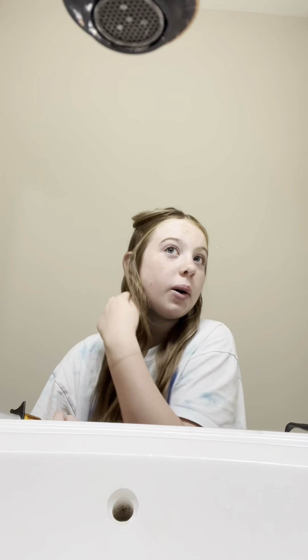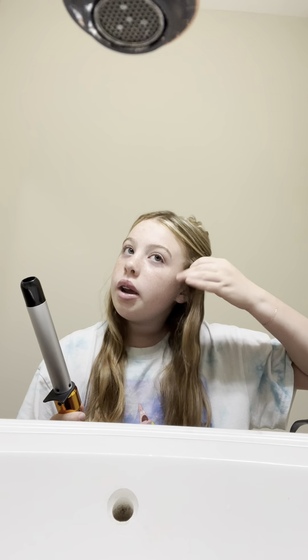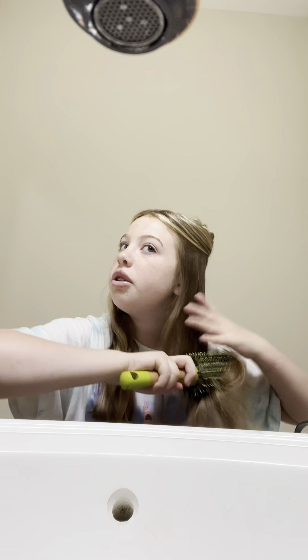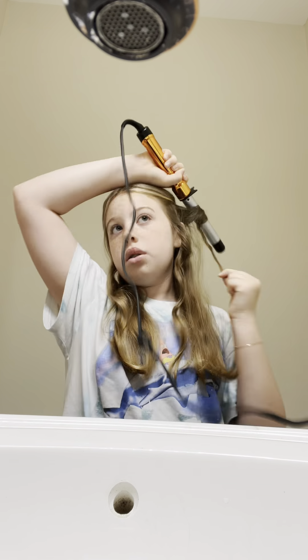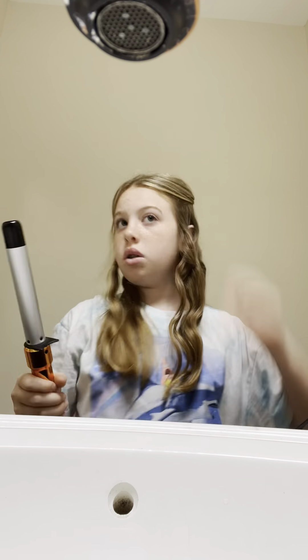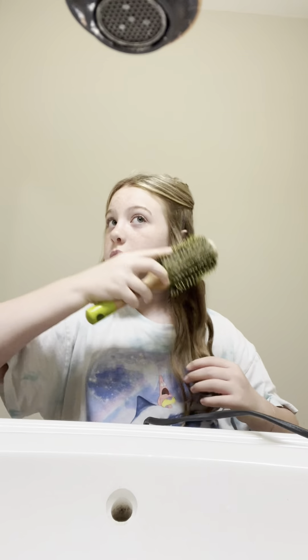Sorry, excuse how I look — I'm so tired. The way I curl my hair is I haven't brushed through yet. I like to brush through with the heat protectant because I feel like it spreads it more and I feel like it won't sizzle. I just like to brush it out.